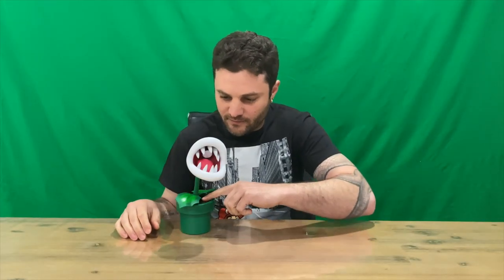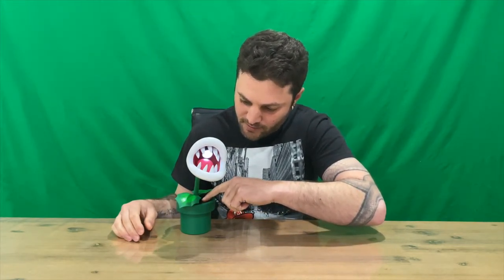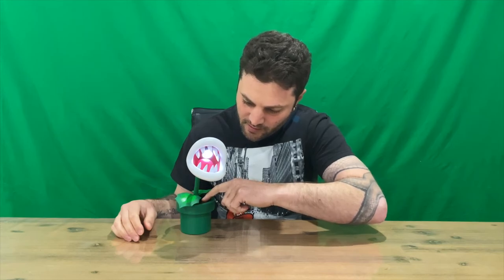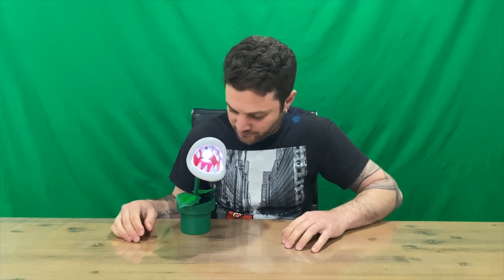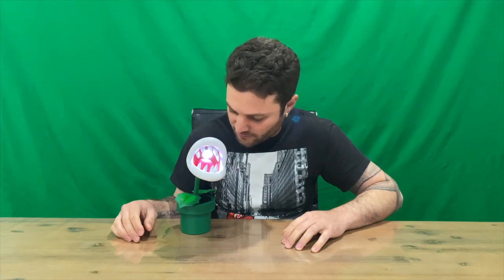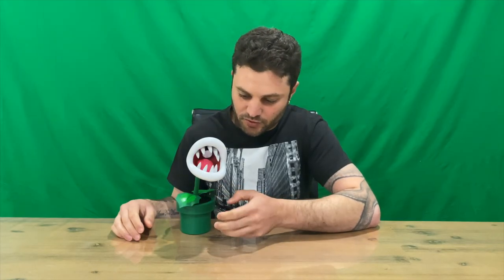So with three double-A's in, it looks like it's got three different brightness levels. Hit the on button, hit it again, and once more — that's your brightest setting, which is obviously going to drain your battery a lot quicker. Just set it to where your eyes are comfortable and push it a fourth time to turn it off.